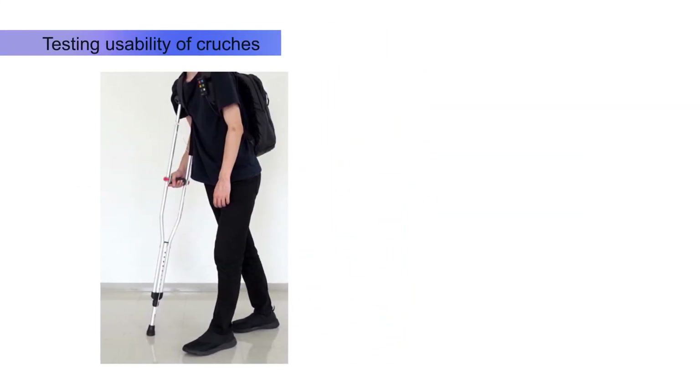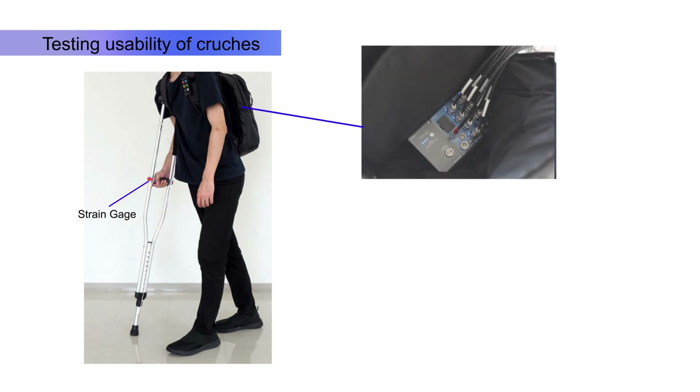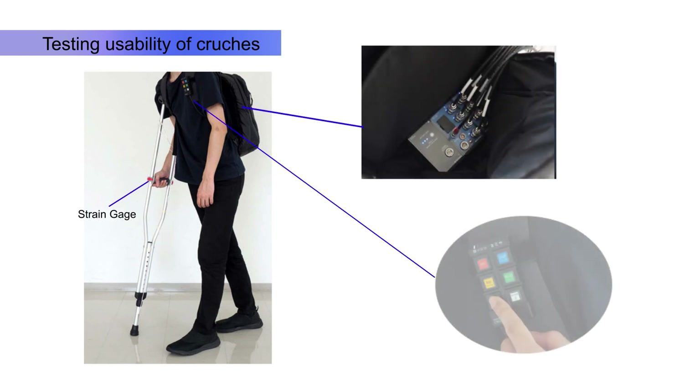CTRS is compact enough to be used housed in a backpack, for testing items such as medical, sports, and other commercial devices.